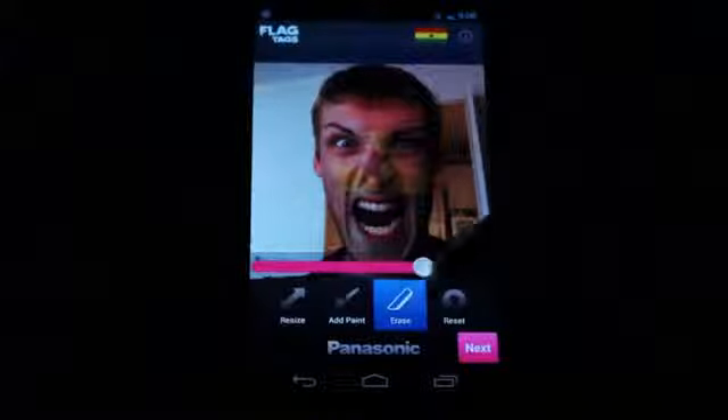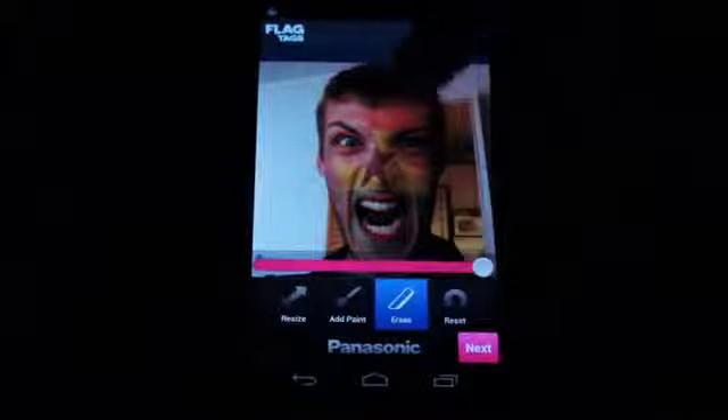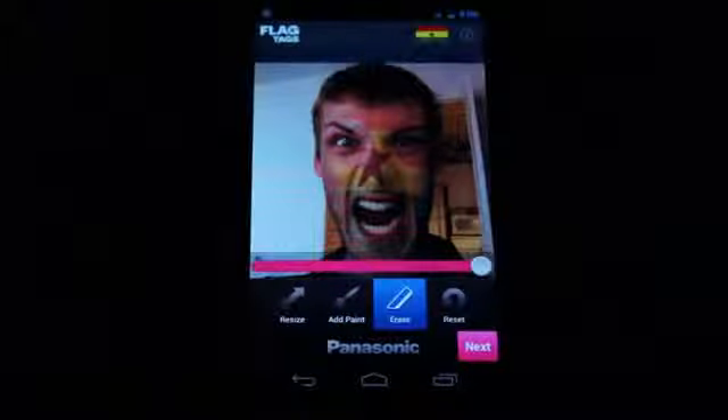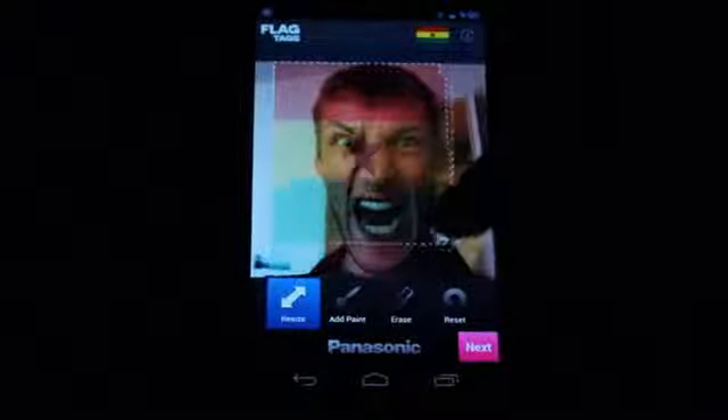And you can crank up the opacity if we really want to show our pride there. Erase it out of the hair a little bit. So there we go, we got something roughly right. Also resize the flag too, if you want to get more of the colors there, whatever have you.